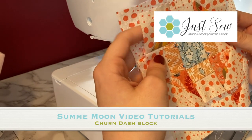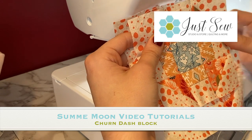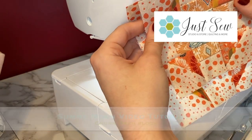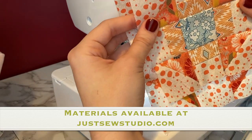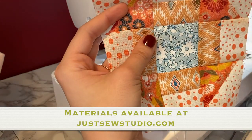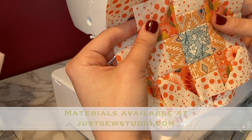Hello and welcome to the next Summer Moon tutorial from Just Sew, using the Cider Kit that we have put together for you to make the entire Summer Moon block of the month. Here's my instructional video for the Churn Dash block. I have already made my medium and small blocks, and in this tutorial today I'll be making the large block.